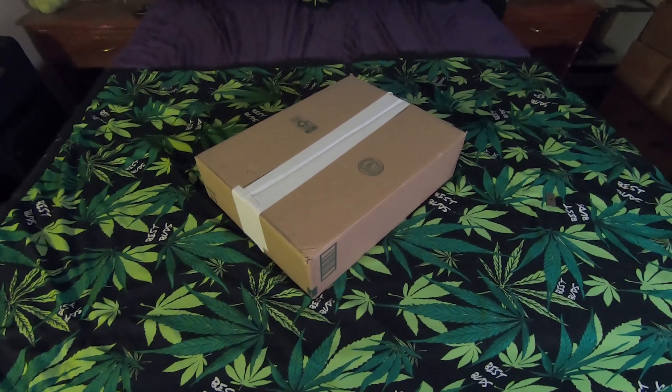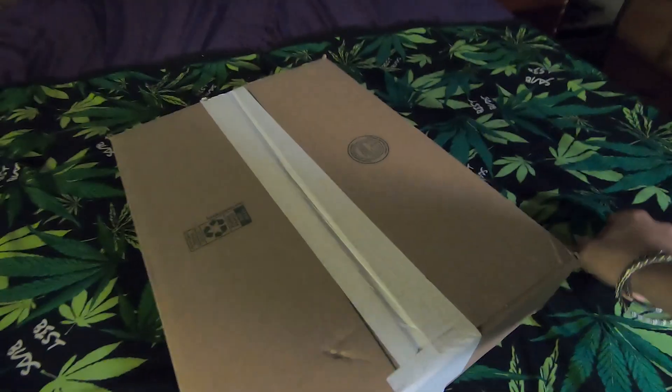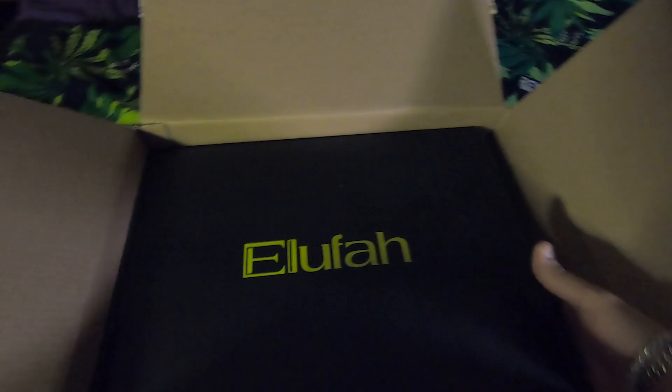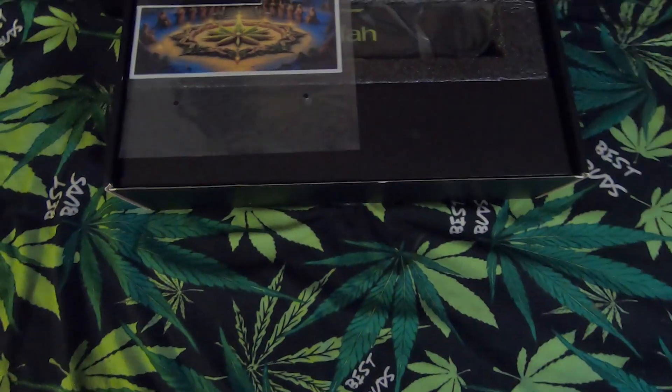We got a new package in the mail, gonna open this up and see what's inside. There we go. Inside the box we got a manual.